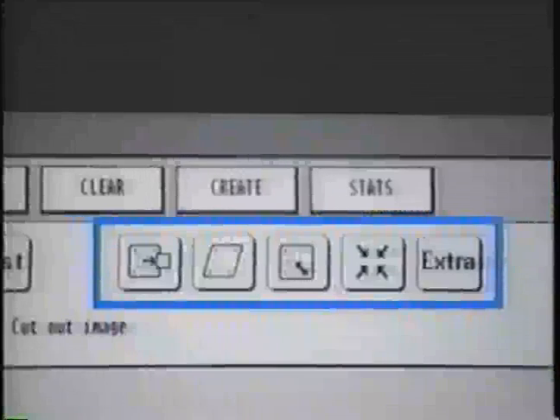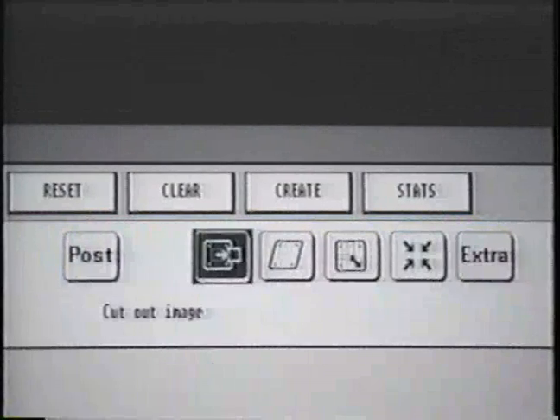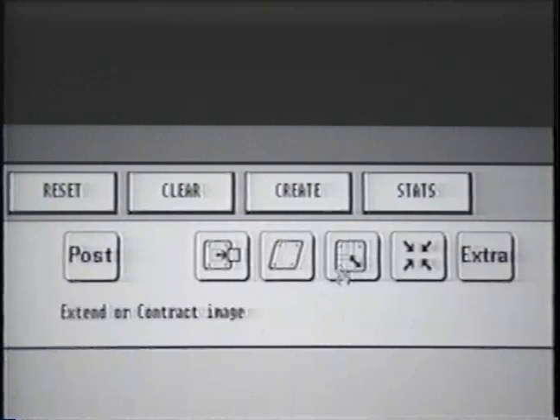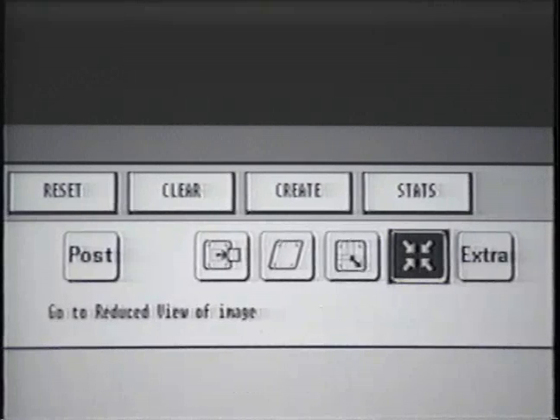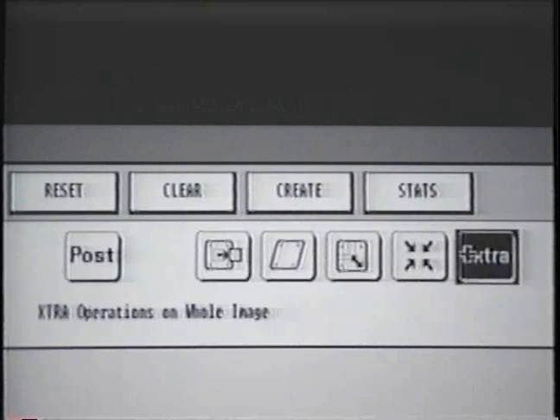The Full Image feature options on the top right-hand side of the screen affect the images as a whole. These options allow you to crop part of an image, transform an entire image, expand or contract image size, scale down an entire image to a reduced view, and finally perform some extra operations on whole images.